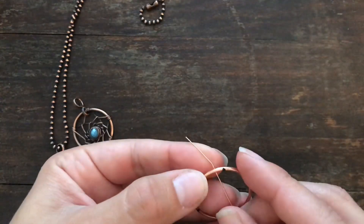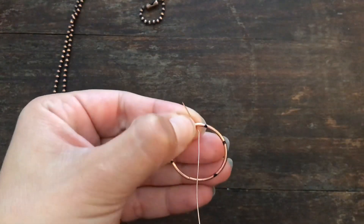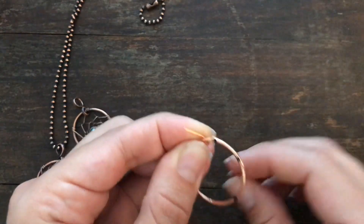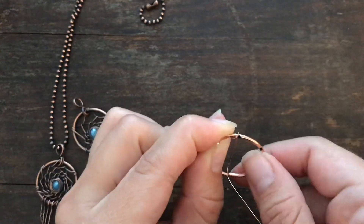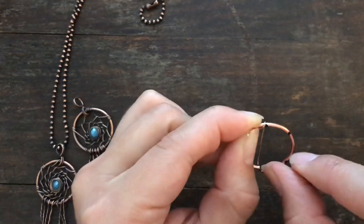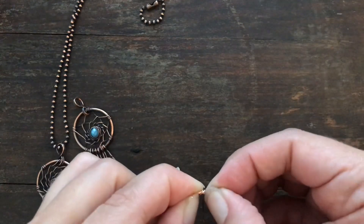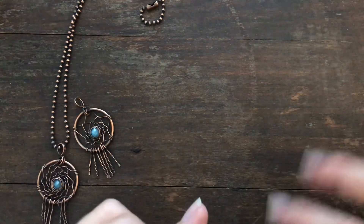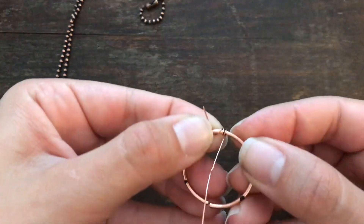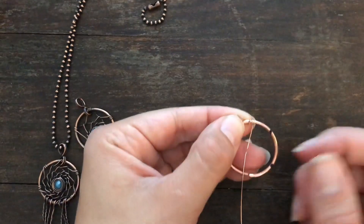Take your 24 gauge wire. I like to go through first and start at the back — use your index finger and thumb to pinch the tail and hold it in place. We're going to loop around. To get it started you could use that open joint. Go around once, twice. This is a design preference — how many times you want to loop around — but I'd say at least twice.